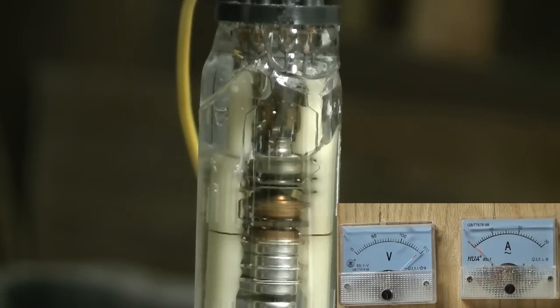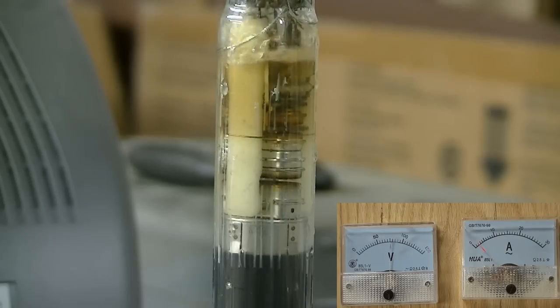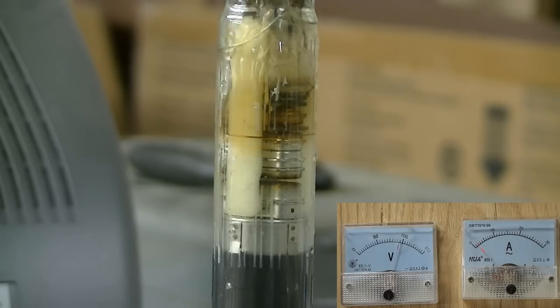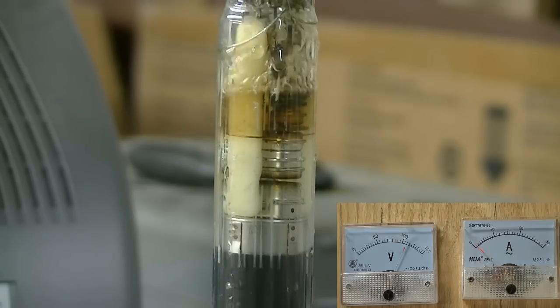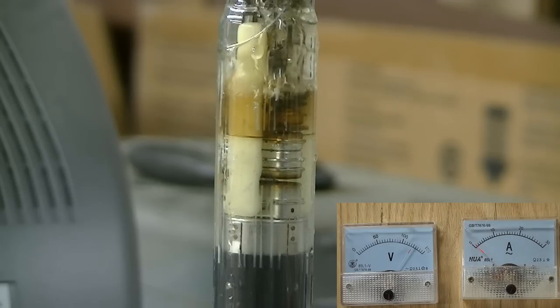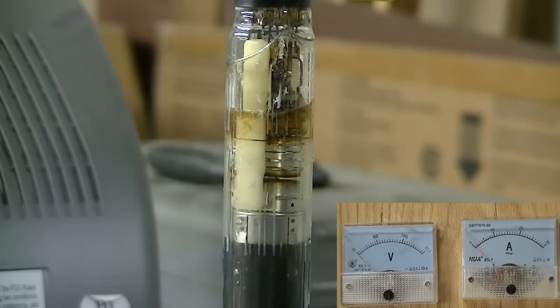I should put salt water in it — it would be a little more productive. There's a little orange ring of stuff around there.